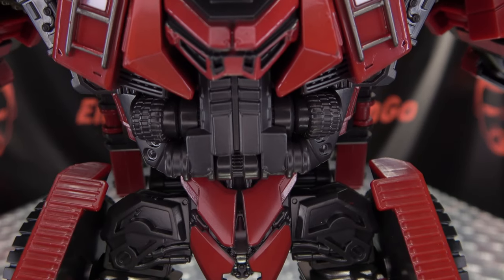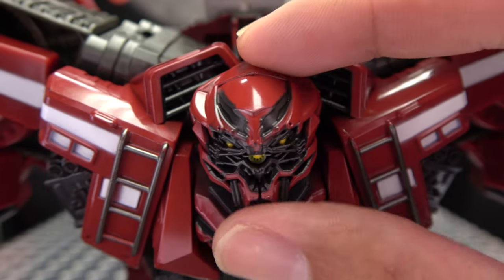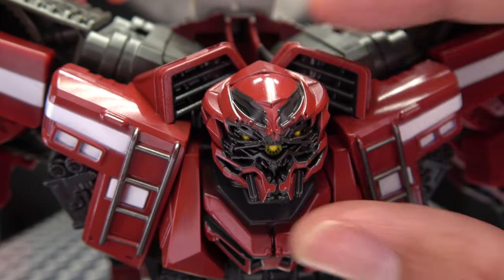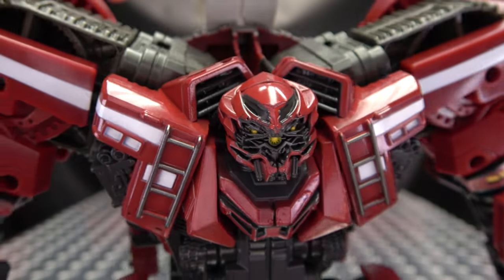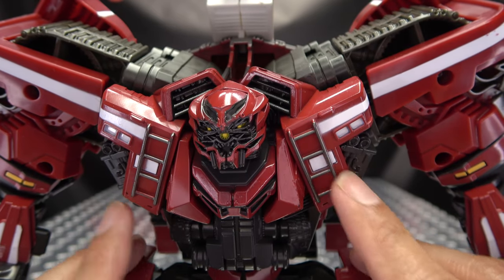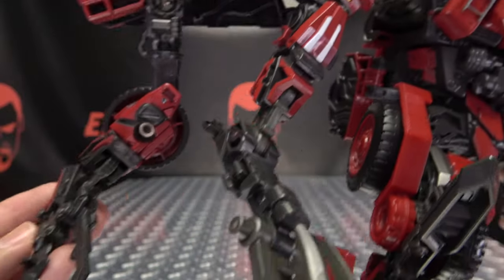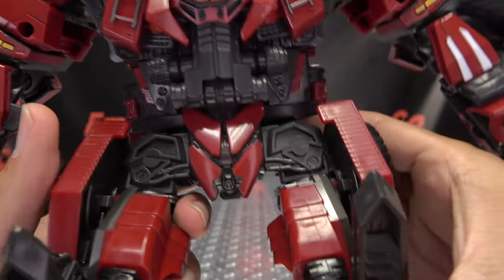Let's get in close so we can take a look — not at those abs, but at the face. Very cool looking head sculpt in my opinion, really dig that. It's a very menacing looking face. Got a nice yellow in there for the eyes, kind of a yellow nose going on there. Nicely done. You can see some silver here, those ladders, the white stripes, some bits of yellow — lots of nice detail throughout. Got lots of arms, got lots of claws, lots of stabby things.